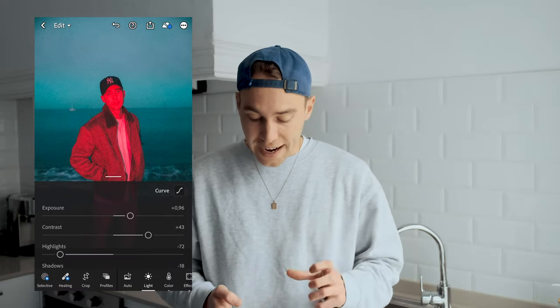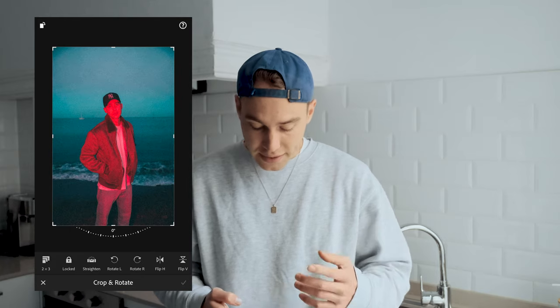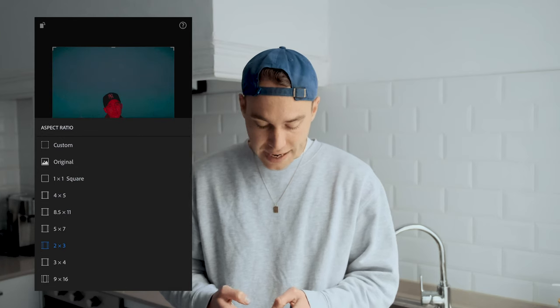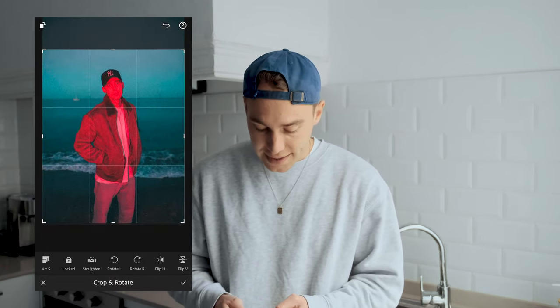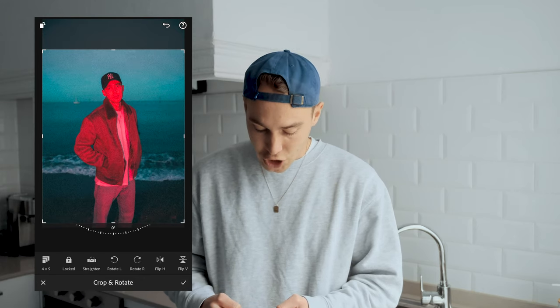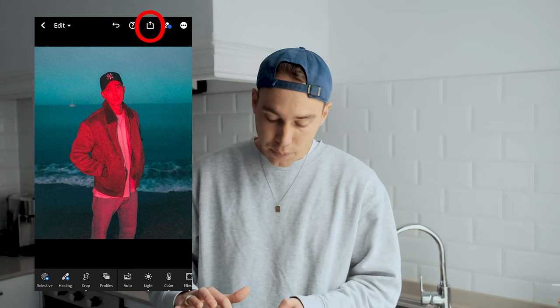So when we're in Lightroom right here, the first thing I do is crop it to the size that Instagram wants — they want that four by five dimension. That's what I upload most of the time, that portrait mode, so it's that four by five right here. And now you can see it's cropped to that perfect Instagram size. Hit the check mark once you choose the area you like, and now hit that export logo up here.